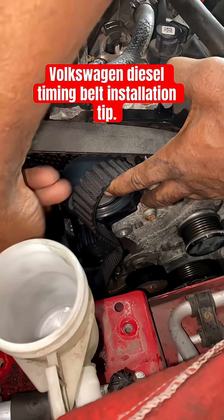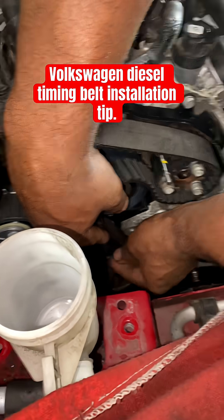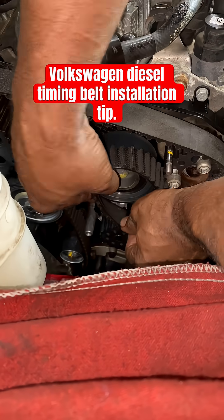Lastly, you're gonna go to the pulley here — it's like an idle pulley — so that's your last stop.